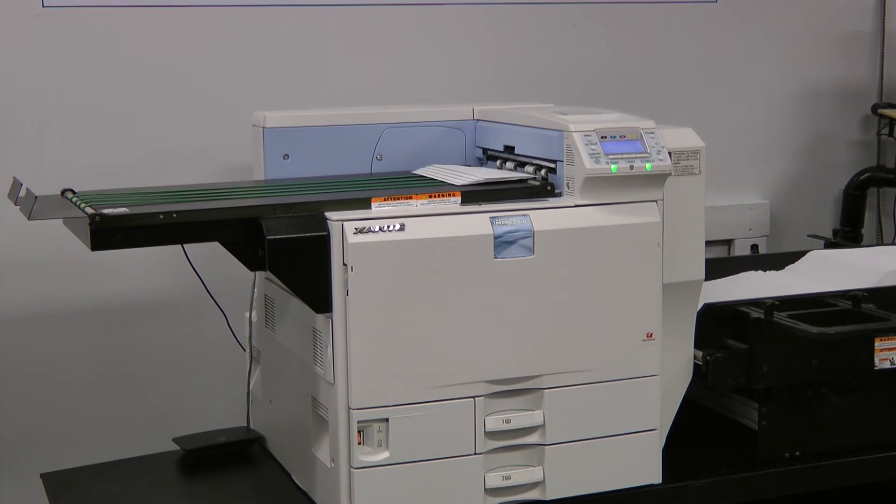There's actually a lot of features. We do like the fact that we can go in and adjust the colors. We can take our envelopes that we had traditionally run on press and adjust the colors to make the Xanté colors match if we need to. We use that quite a bit. We also use the imposition features.